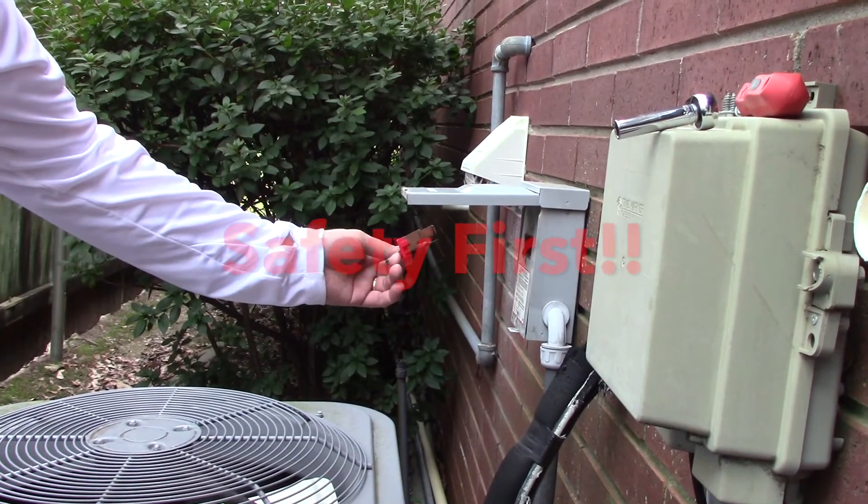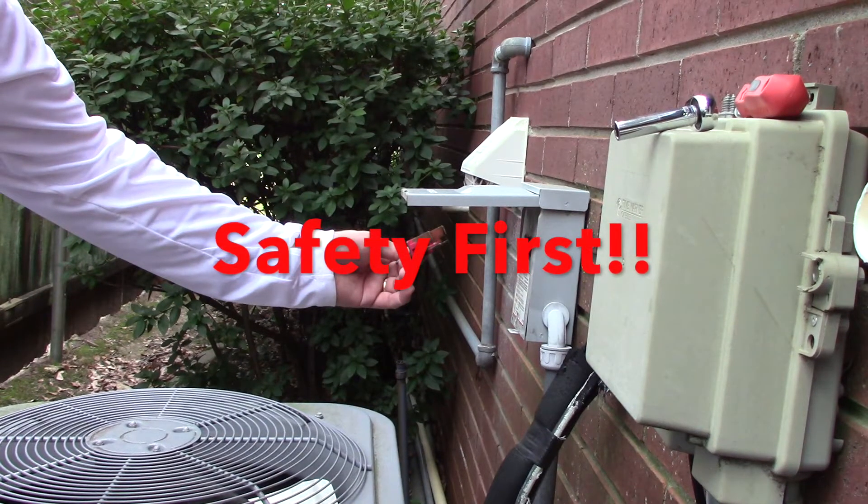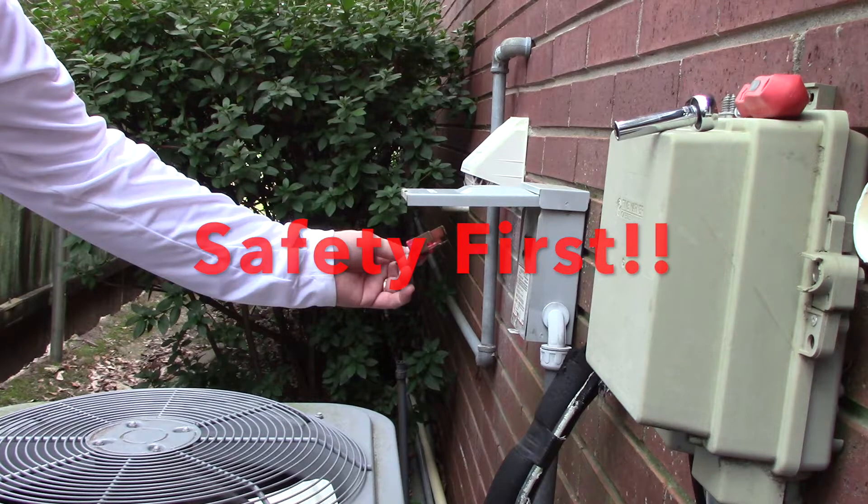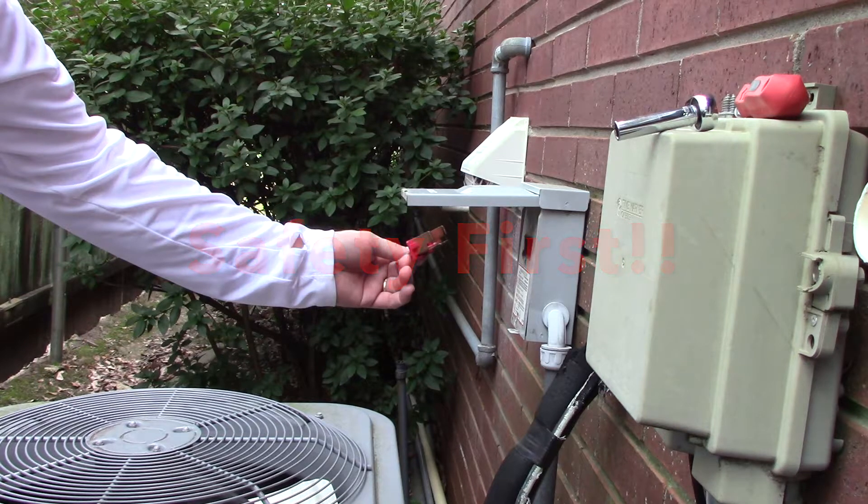Safety first. Always pull the fuse and give the capacitor time to de-energize — approximately two minutes. If you don't have time for that, take a screwdriver and go across the leads so that you can properly ensure that it's de-energized, because you can get a significant shock from them.